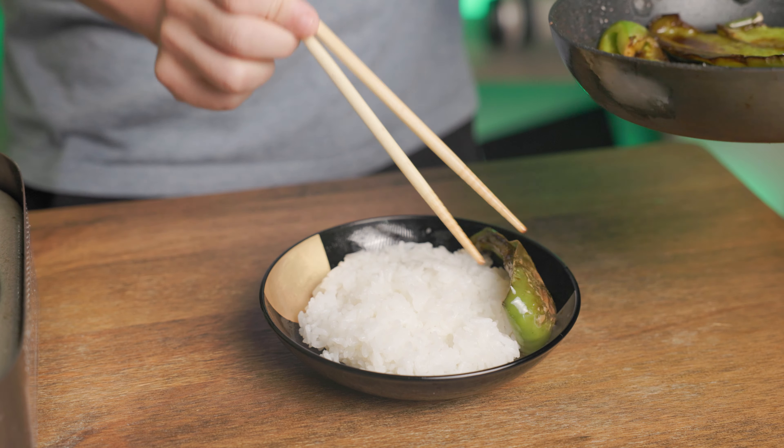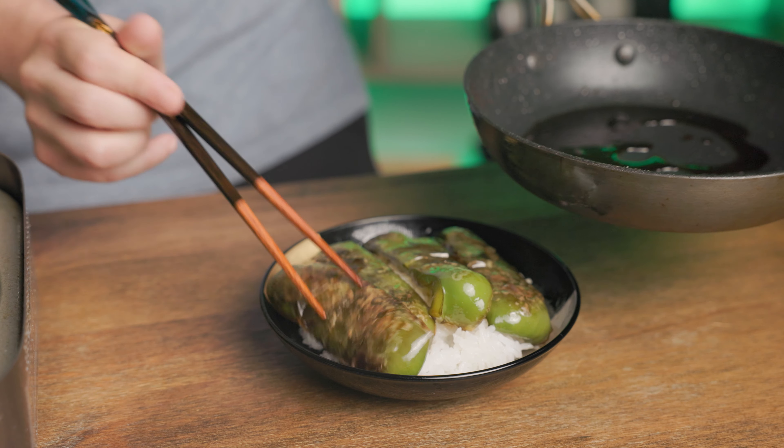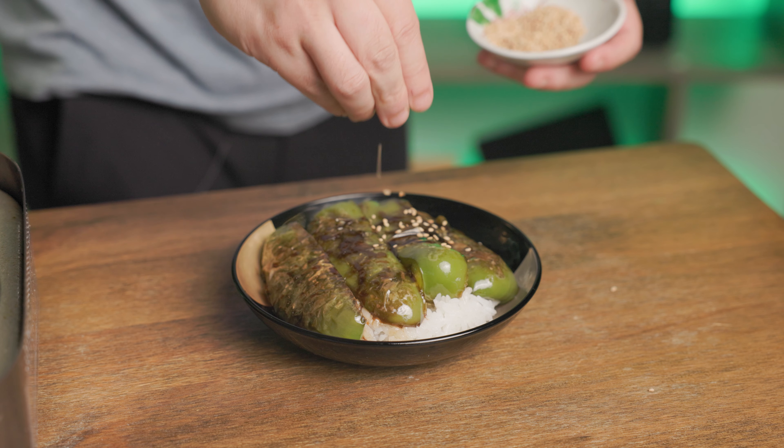I'm putting it on top of a plate of rice. The sauce goes so well with rice, but you can eat it on its own as well — it's gonna be great no matter what. Then pour the sauce evenly over the peppers and the rice. Sprinkle a little bit of sesame to finish it off.